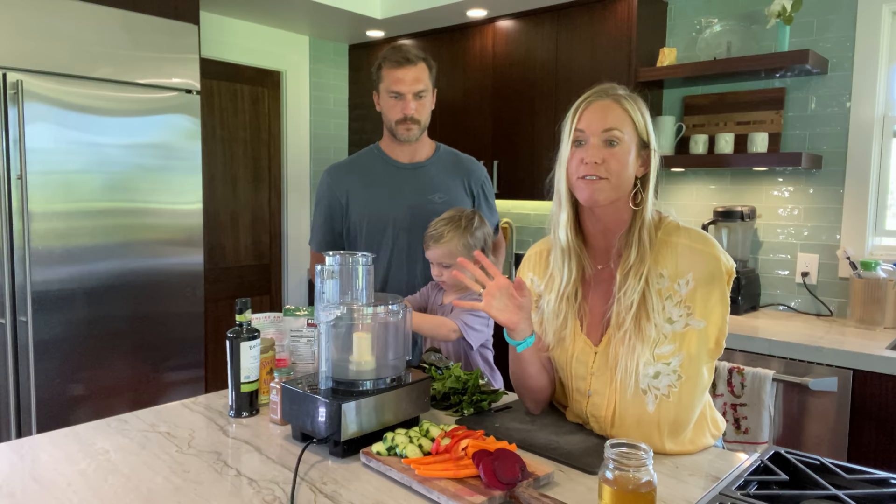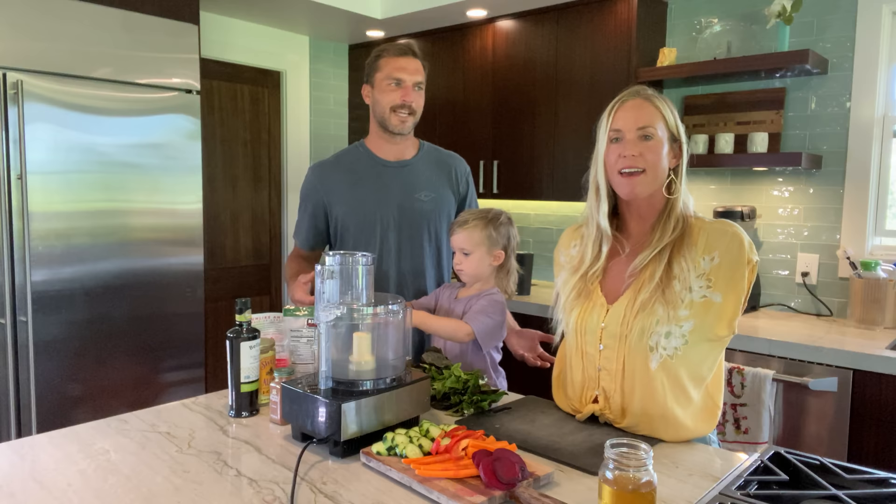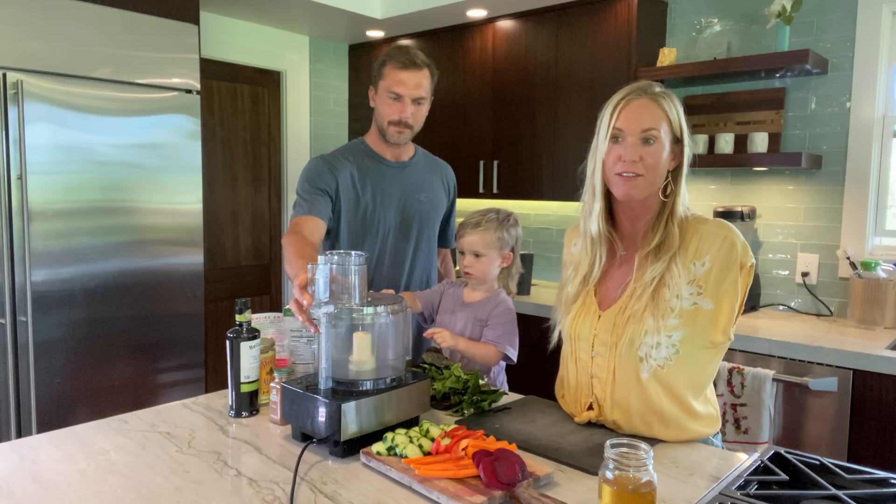It's super easy to make, super flavorful, and really yummy on everything — pretty much everything. It's like, you can get bored of salad dressings or not know how to eat your veggies and switch it up without just dipping in ranch dressing. It's a healthy option for a dip with lots of flavor.